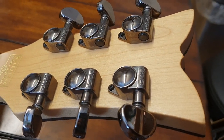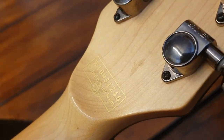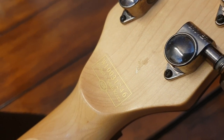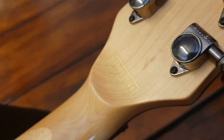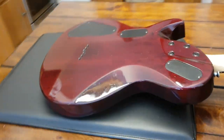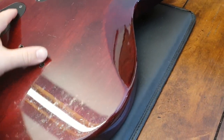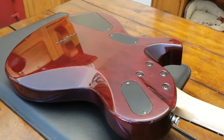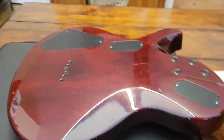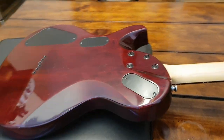So we flip around to the back here — you can see we've got genuine Grover tuners. We've got the 'Crafted in South Korea' logo with the serial number W10. I think W is the factory code, and 10 is probably a 2010 build. And on the back here we've got some crazy contour lines. Nice one-piece mahogany body — very expensive.